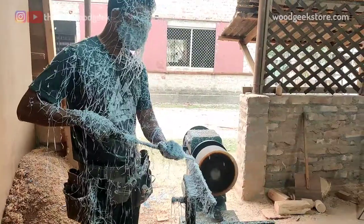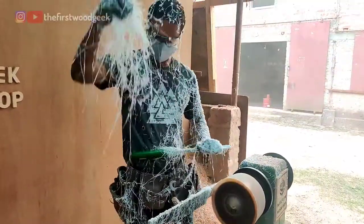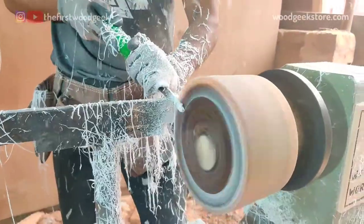One of the tricky things while turning a resin block is that instead of sawdust you get these white spaghetti-like strings, which might look like fun but they're really annoying to work with.